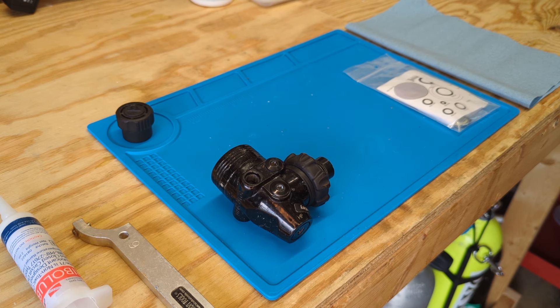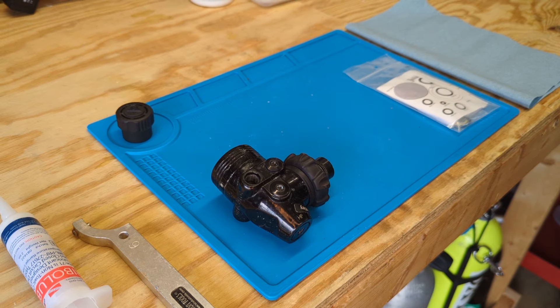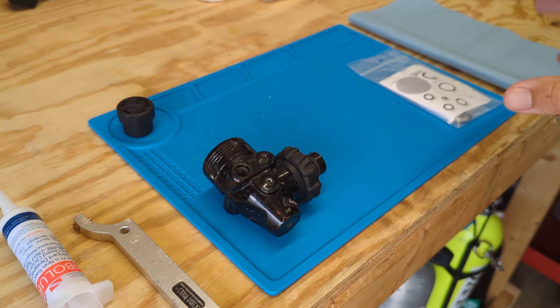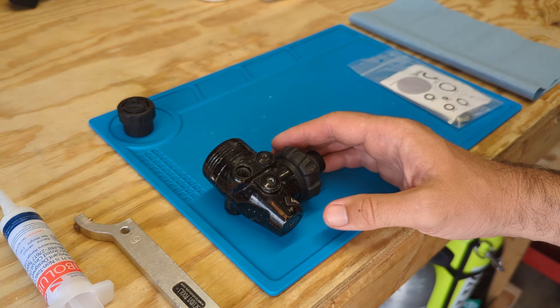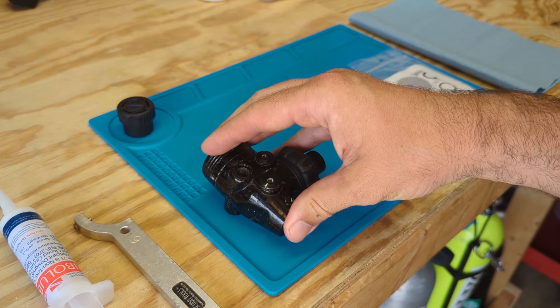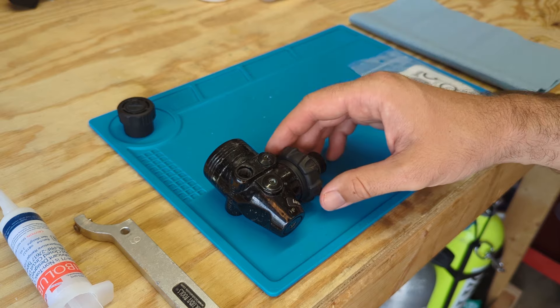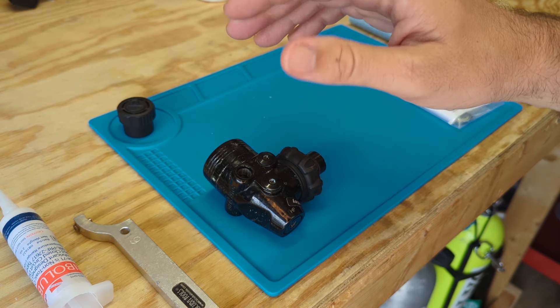Obviously regulator service doesn't guarantee that things won't fail, but it gives us the best possibility of longevity and our regulators working correctly. Because it's preventative, it's really easy for people to accidentally skip their regulator overhaul service. If everything's working fine, we don't think to take this to the shop for someone to take it apart and replace all the parts inside. We need to stick with the manufacturer recommended service intervals to keep our regulators working well.